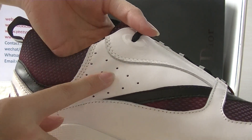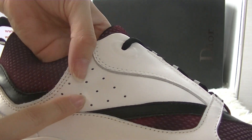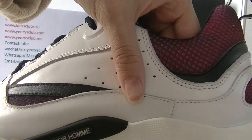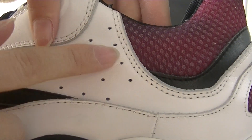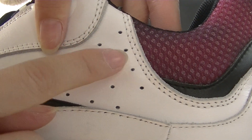Here on the side of the shoes, you have got many holes on the white part. Also the stitch line is white on it.